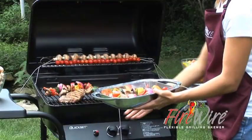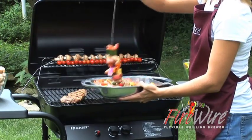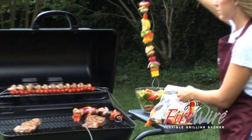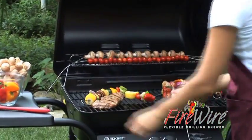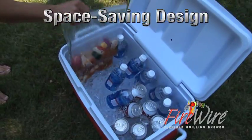Ever had this problem when the food's done? Firewire holds onto food when you remove it from the grill. With Firewire, you don't have to handle the food twice to marinate. Simply marinate on Firewire in the bag and save valuable space in your fridge or cooler.